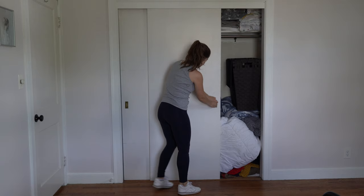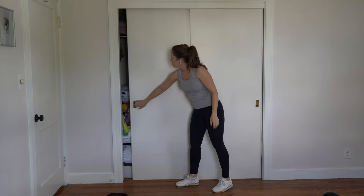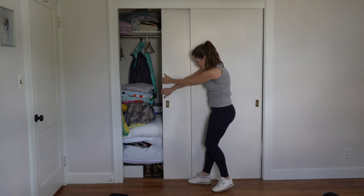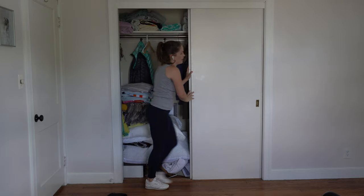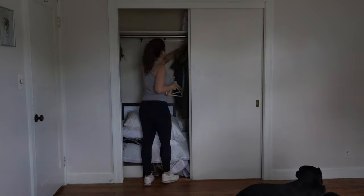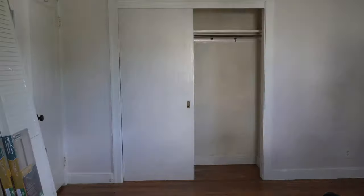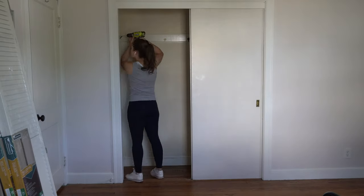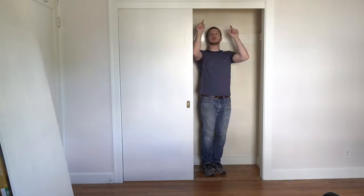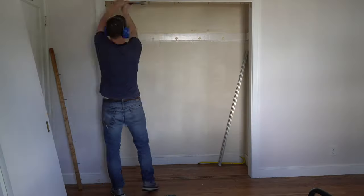This is the closet in the guest bedroom of my house, and right now my wife and I use it for storing, well, all kinds of crap. There's one rod for hangers with a single shelf above it and a few random hooks along the walls. The closet definitely needs more shelving and spaces to store things in a more organized way, as we can barely shut the doors because of all the stuff piled up on the floor. There are two sliding doors, which frankly I'm not a fan of.